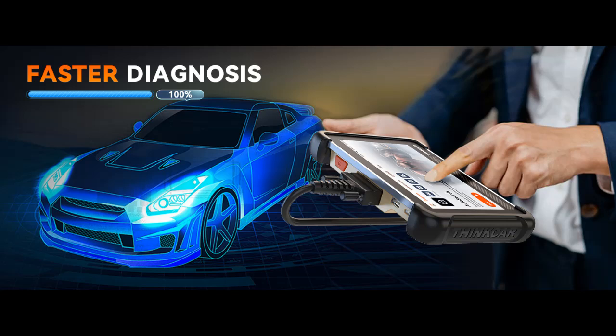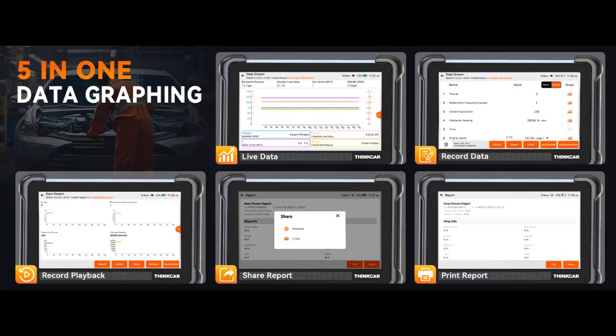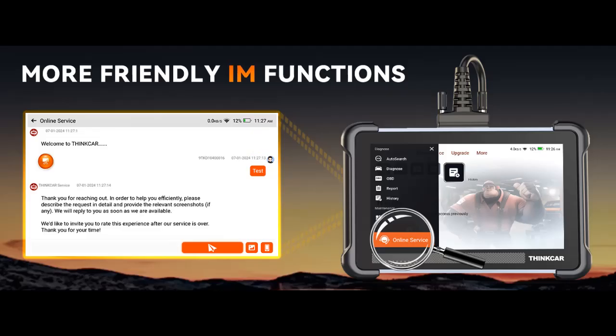Its versatility makes it the premier choice for anyone dedicated to vehicle maintenance and repair. Experience the ultimate in diagnostic innovation with the TK672 — enjoy lifetime free software updates, keeping your tool current. The TK672's sleek, lightweight design is perfect for on-the-go use. Its revamped UI simplifies operation, supports 28 languages catering to a global audience, and with QR code-based online customer support, technical assistance is always available via your smartphone.